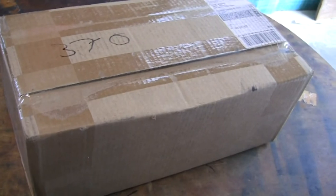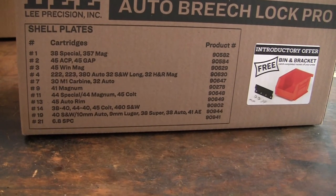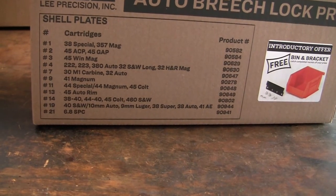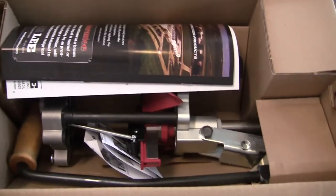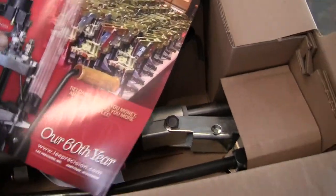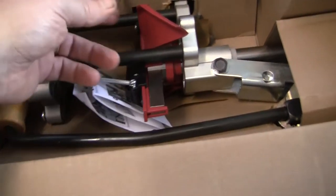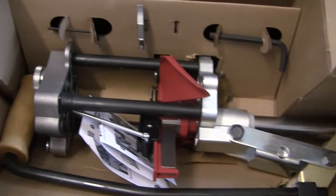We'll go to opening this up and take a look at what we've got. It shows you what it loads with the different shell plates available, and I have shell plates 7 and 19 — so I got the 9mm, and the only other one available was 30 carbine and 32 auto. And I guess you get a free bin and bracket. Inside there's an instruction manual and the Lee catalog. It looks like it's all assembled and ready to go — priming tools and some tools in there.